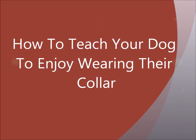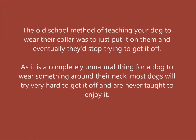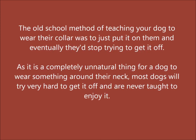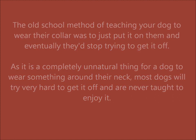How to teach your dog to enjoy wearing their collar. The old school method of teaching your dog to wear their collar was to just put it on them and eventually they'd stop trying to get it off. As it is a completely unnatural thing for a dog to wear something around their neck, most dogs will try very hard to get it off and are never taught to enjoy it.